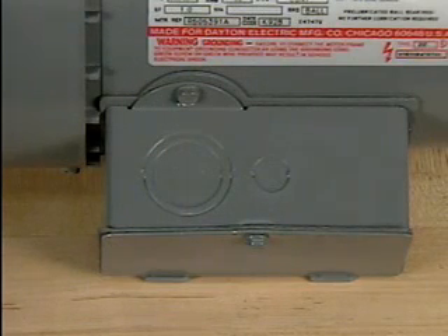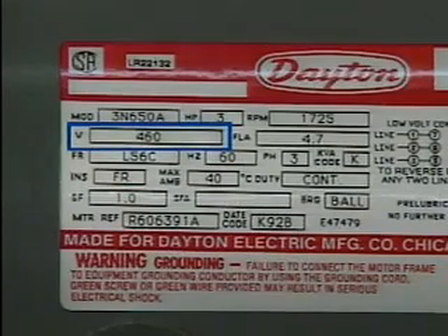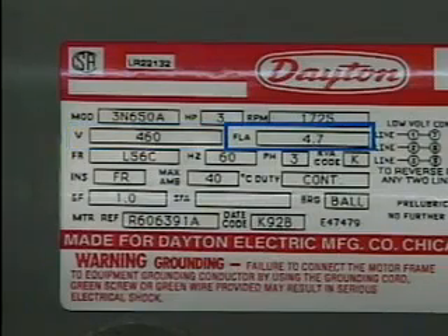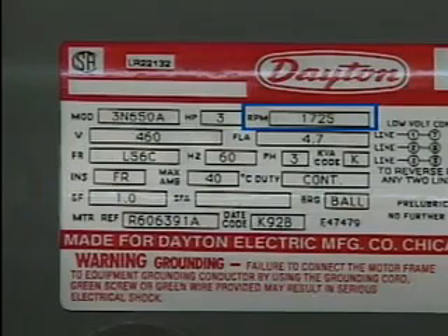A connection box on this motor protects the motor's wires or leads from damage. These wires electrically connect the motor to a source of AC power. All motors are designed to operate according to certain specifications. Many of these specifications are listed on the motor's nameplate. For example, this nameplate includes information about voltage in volts, current in full load amps or FLA, horsepower designated as HP, and operating speed in revolutions per minute or RPM.